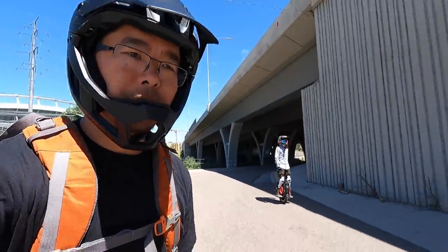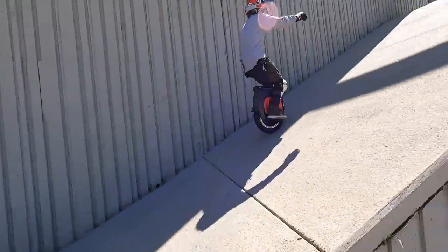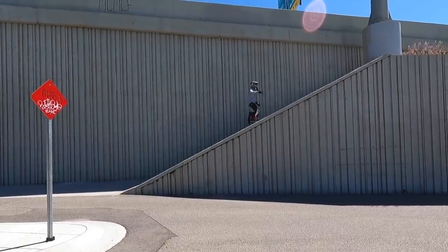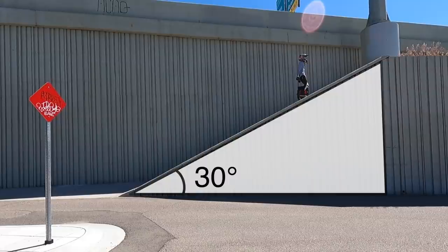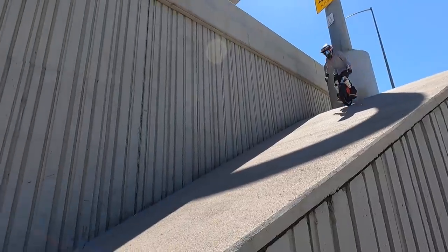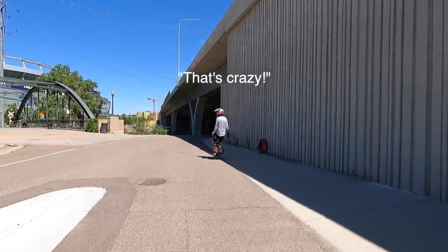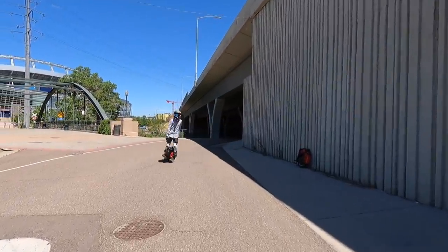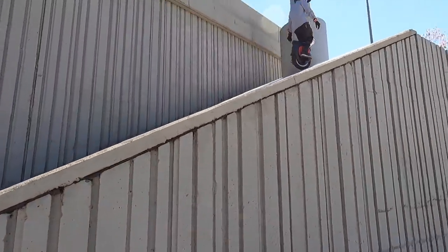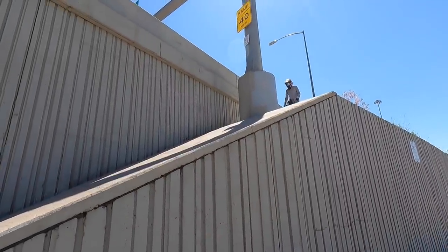Alright, we're going to do a torque test here. We've got this incline. It's just so easy — it looks smooth.